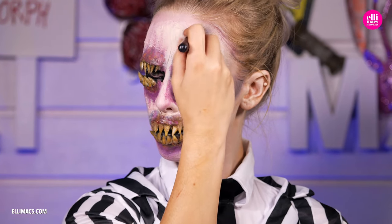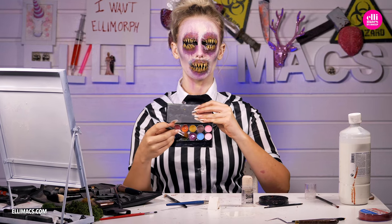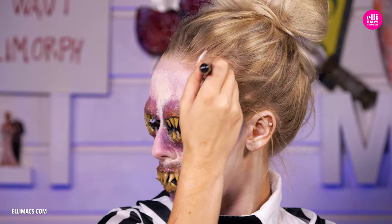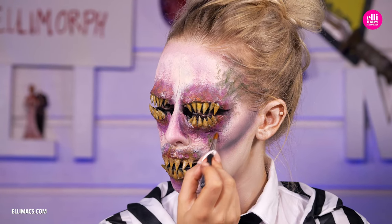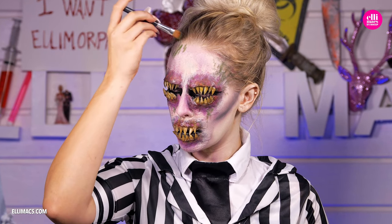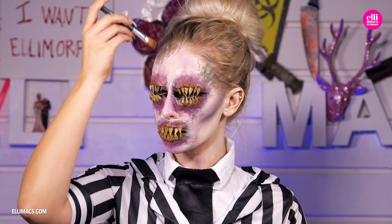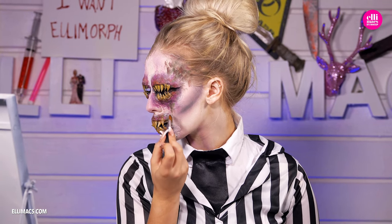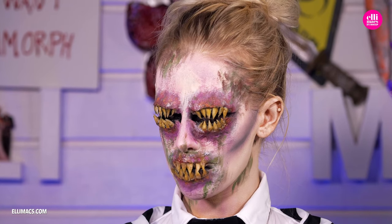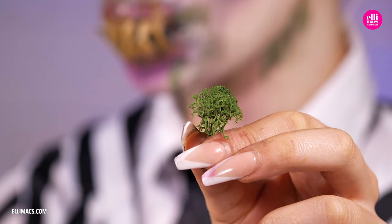Before applying the decoration moss, we need a nice green grungy surface to put it on, so we switch to a green color — all these colors are grease-based, by the way. Mix in a little green and a little brown shade. There's no real set location for these little green islands of color; just put them where you see fit. And speaking of that mouth moving — there we go, looks pretty sick! So there's the decoration moss — let's put that in place using either skin adhesive or liquid latex.